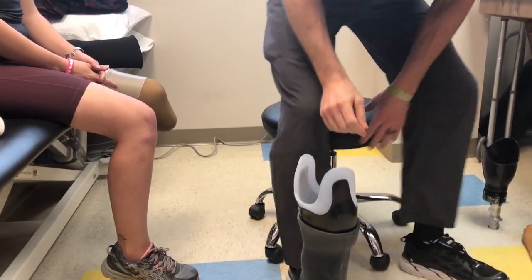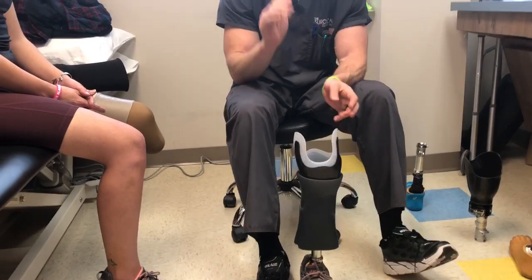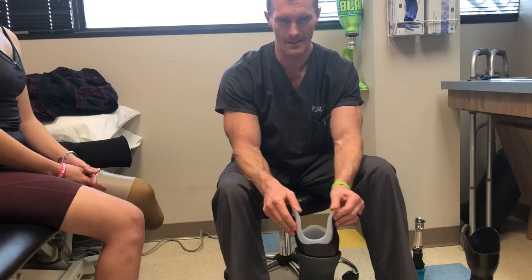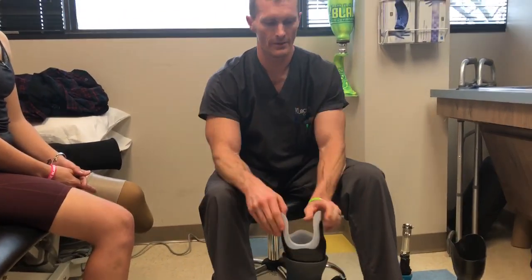That's the differences in sockets. Remember, there are different liner options, and you can have a soft flexible material on the inside to make the top of the socket more comfortable. You can also have padding or holes cut out to make it give more in problem areas.